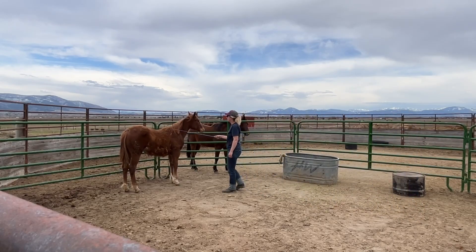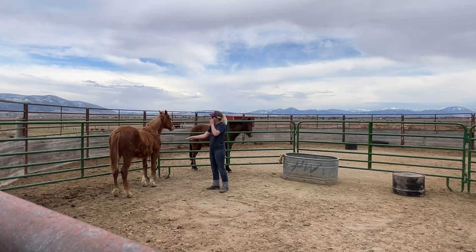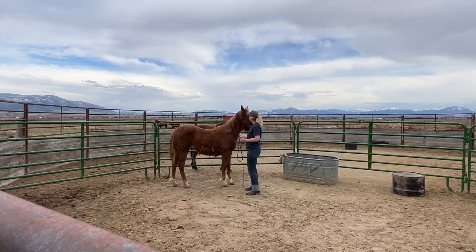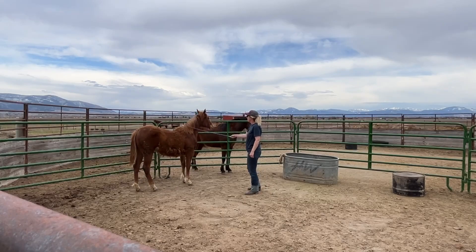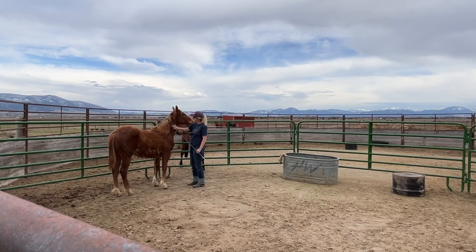Then I'm going to go in with my stick and put the string over her back. I didn't really get it on the first time, so I had to try again. I looped my string around the end of my stick and plopped it over her back. I'm giving her some scratches, getting the stick right where I need it to grab hold of the string.